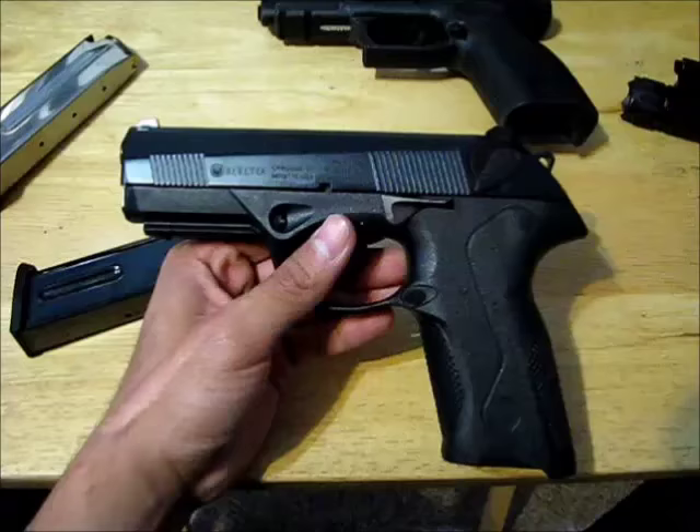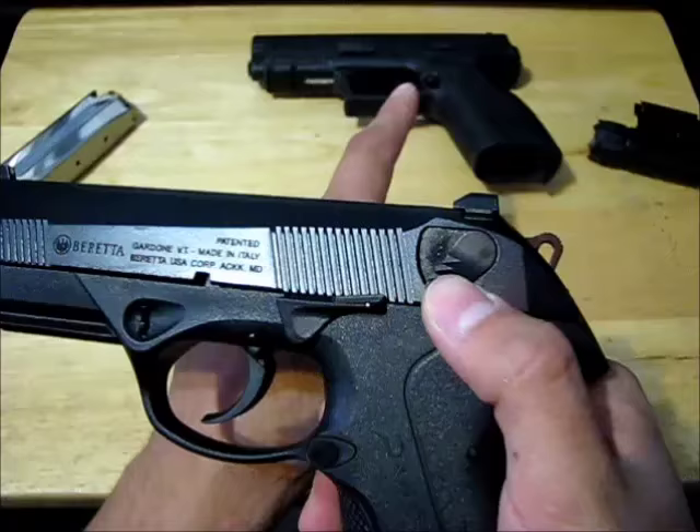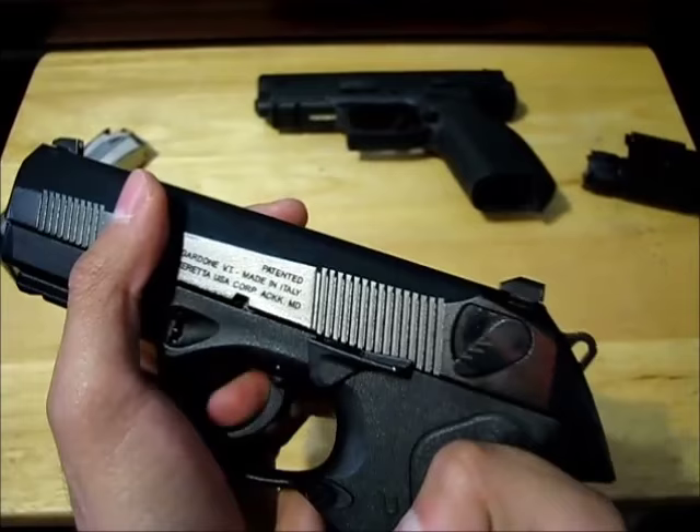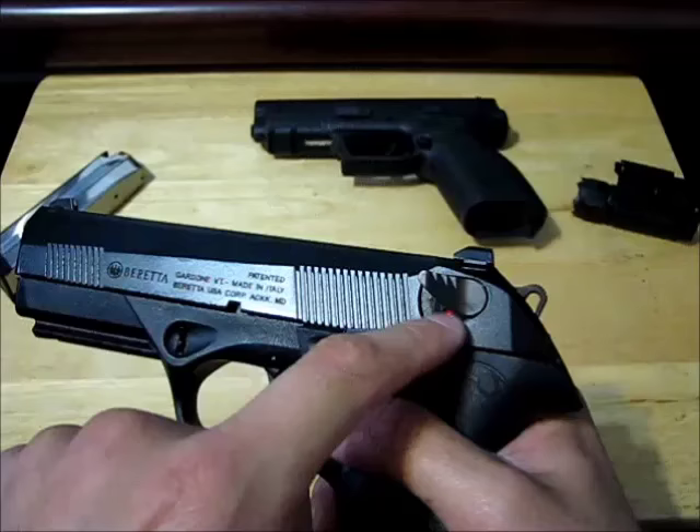Now we're going to go over another pistol that's slightly different from that one. This one has a safety — that one doesn't. It's a moving piece and right now it's in safety mode; pulling the trigger won't shoot anything. You can't even cock it, so that's another way this is different — it has a hammer. To take it off safety, just flick that up and now you'll see a red dot.